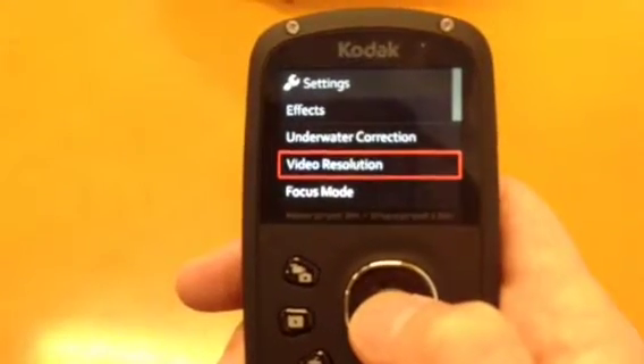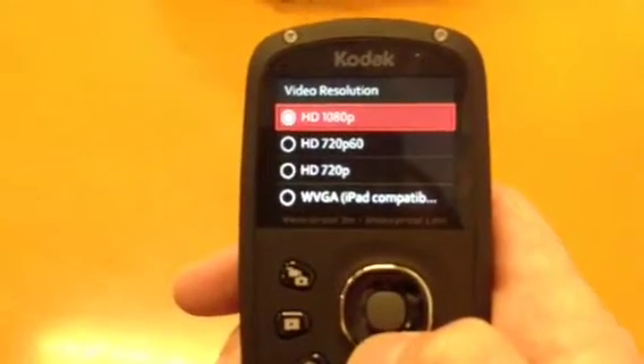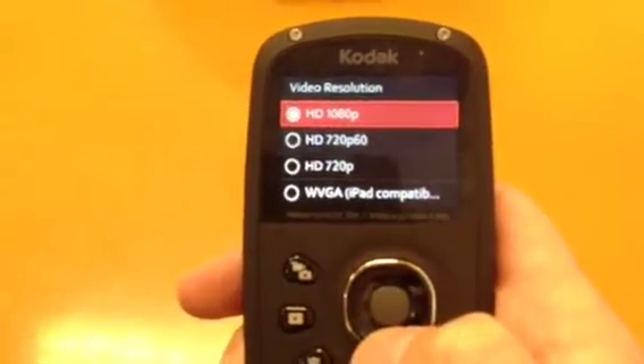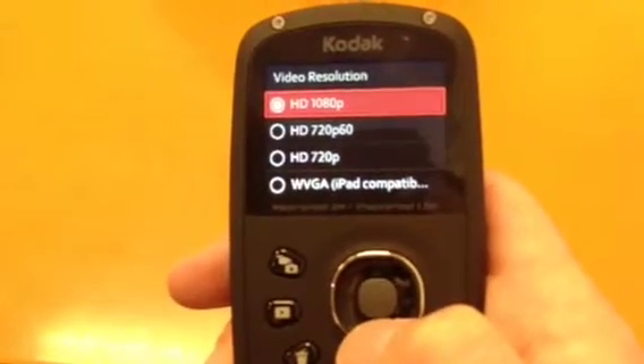For video resolution, I have it set at high definition. I do record my stuff in high definition, but once it's transferred onto YouTube it doesn't always stay in HD. You do have different types of high definition available, and also iPad compatibility.